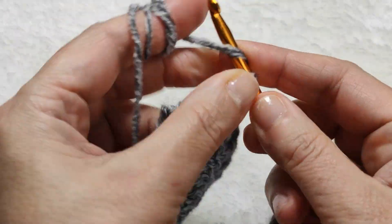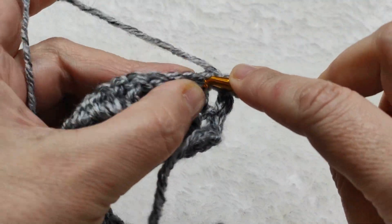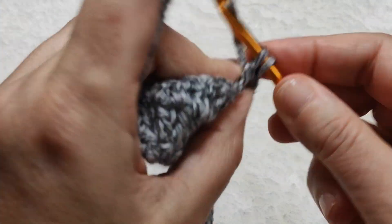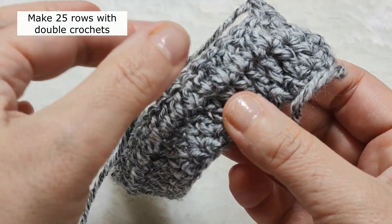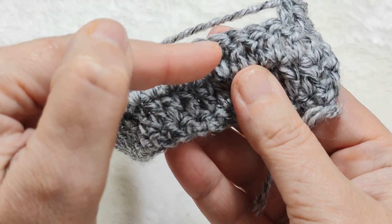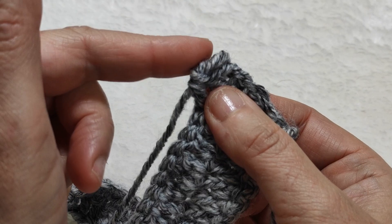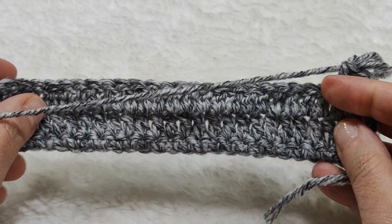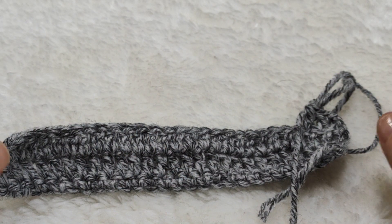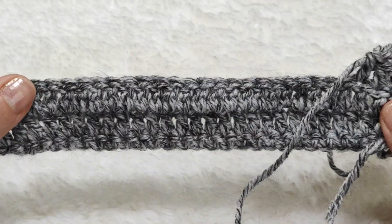From now on: make two chains, turn back, skip the first stitch, go to the next stitch, and make double crochets to the end of the row. We will make a total of 25 rows of double crochet. This is the first double crochet row, the second, the third — like this. You are going to make 25 double crochet rows. In each row there will be 28 double crochets — don't forget.